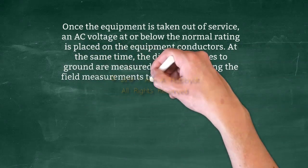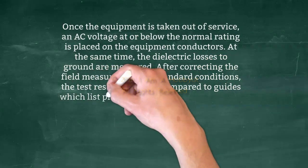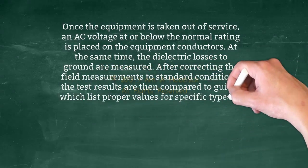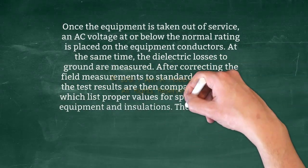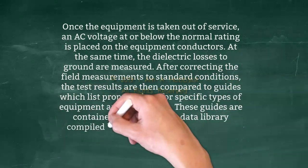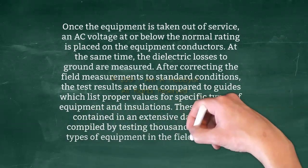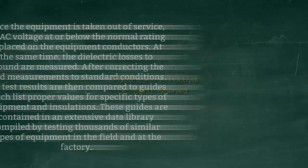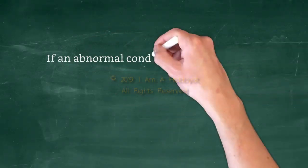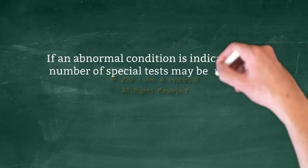After correcting the field measurements to standard conditions, the test results are then compared to guides which list proper values for specific types of equipment and insulations. These guides are contained in an extensive data library compiled by testing thousands of similar types of equipment in the field and at the factory. If an abnormal condition is indicated, a number of special tests may be used to localize the problem.